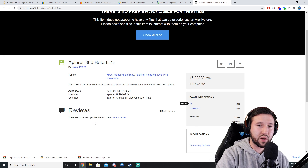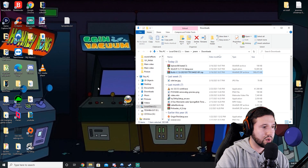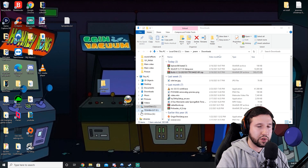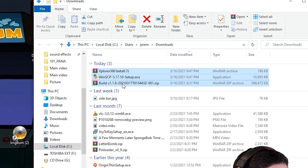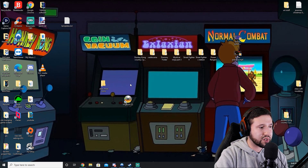Once you have Explorer 360 downloaded, right click and show in folder. I'm going to make a folder on my desktop and call it Xbox mod tools. I'm going to take all these files and drag them into that folder and just leave it here for later. We'll come back to this after we format our USB flash drive.